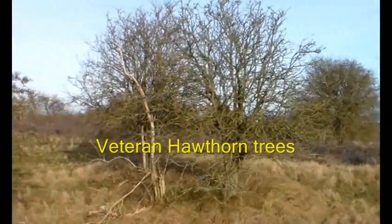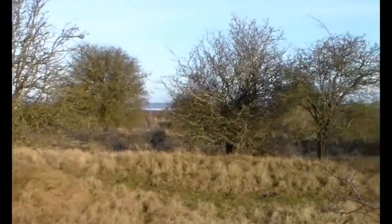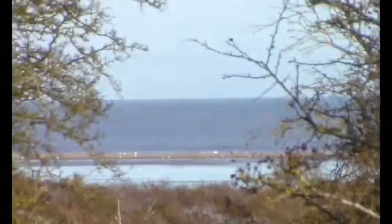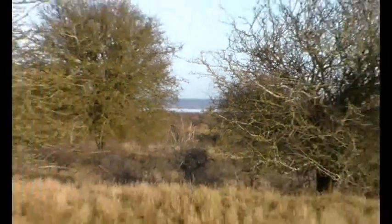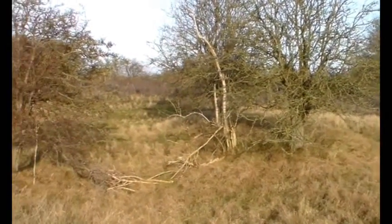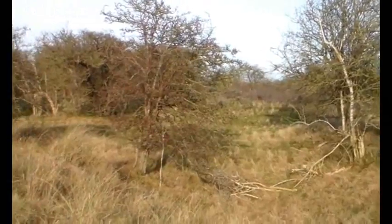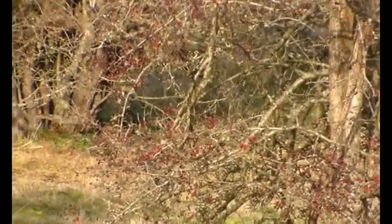We're just on some east coast dunes — sand dunes. And look, just over there is the sea. We've come here to see some quite interesting hawthorns, and we'll just go and look at those over there.